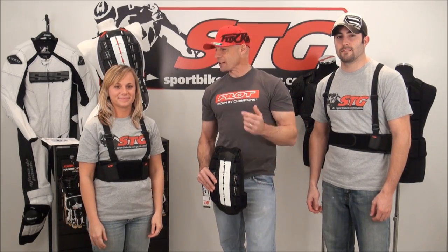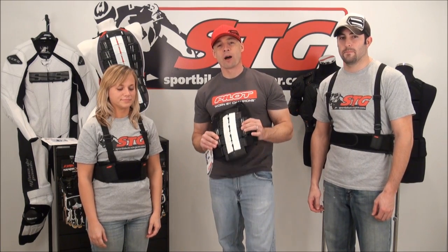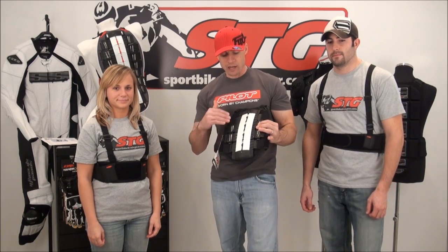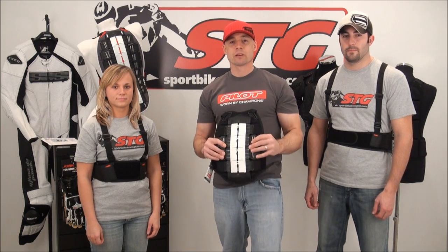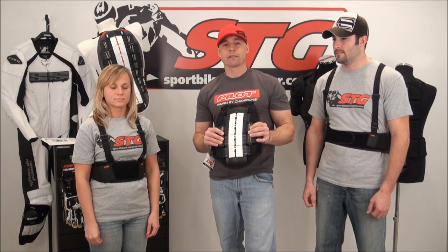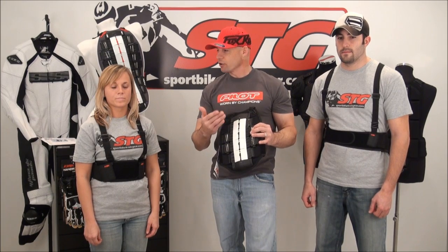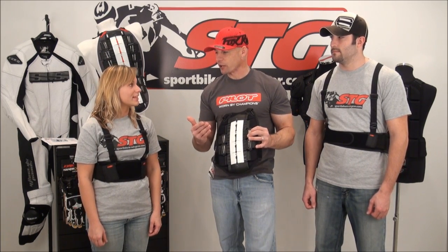Hi, I'm Brian Van. I've got Jenny and Smitty with me. Today we're going to redo a video review on one of our best-selling back protectors here at Sport Bike Track Gear. It is the Knox Aegis. This is a level two certified piece. It's incredibly comfortable, offers several adjustments, and it's available in many different sizes because the truth is we're all unique, we're all different sizes. We can't all use the same back protector.